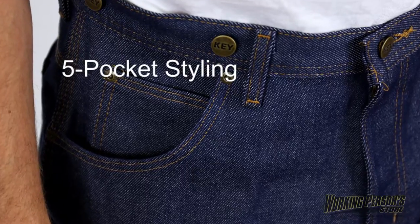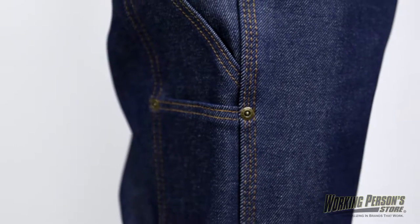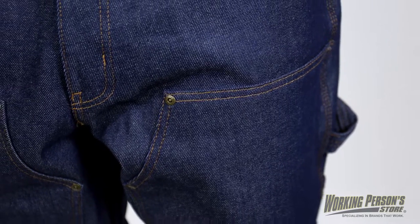With five pocket styling, you'll have plenty of storage. The dungaree jeans have riveted stress points on the front pockets, the watch pocket, and the hip pocket. There's even a double utility pocket on the right side, and on the left there's a single utility pocket.